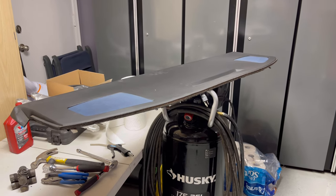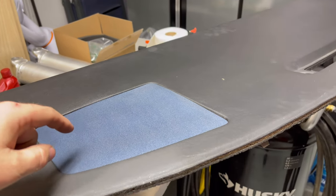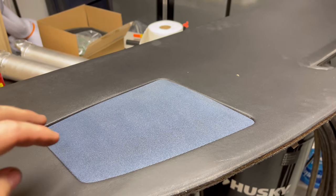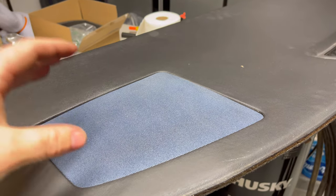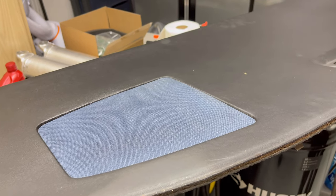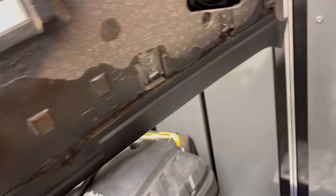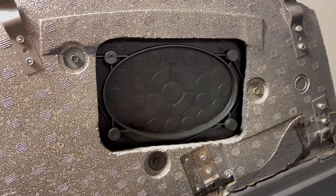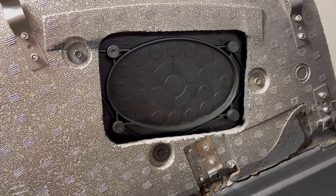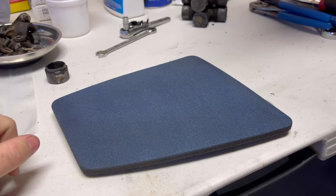Before we end today's video, I want to take a look at this dash pad. You can see that these speaker covers over the years of direct sunlight through the windshield have faded to this blue color. So I'm going to remove these and make them black again. On the back side — flip this over — there are looks like three bolts holding that piece in, and it looks like a seven millimeter, so let's get a wrench and take it out.